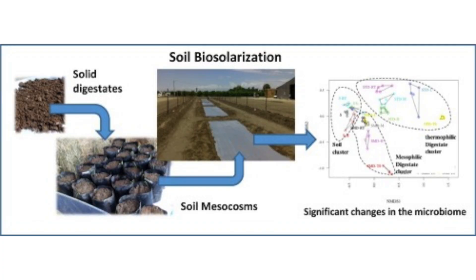Can you give a quick intro to biosolarization? Let me pull up a graphic so people know what we're talking about. Look at those fun words — digestates and mesocosms. This last image is really helpful.